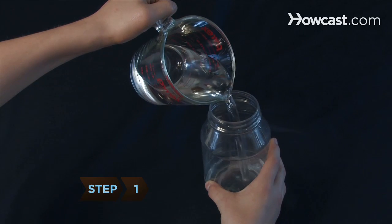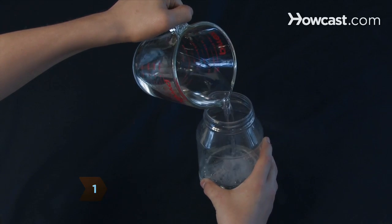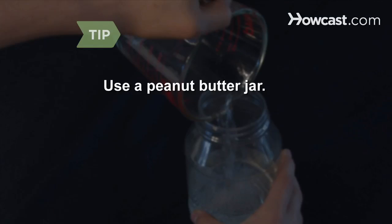Step 1. Pour the vinegar into the clean, dry, empty mayonnaise jar. You can also use a plastic peanut butter jar.